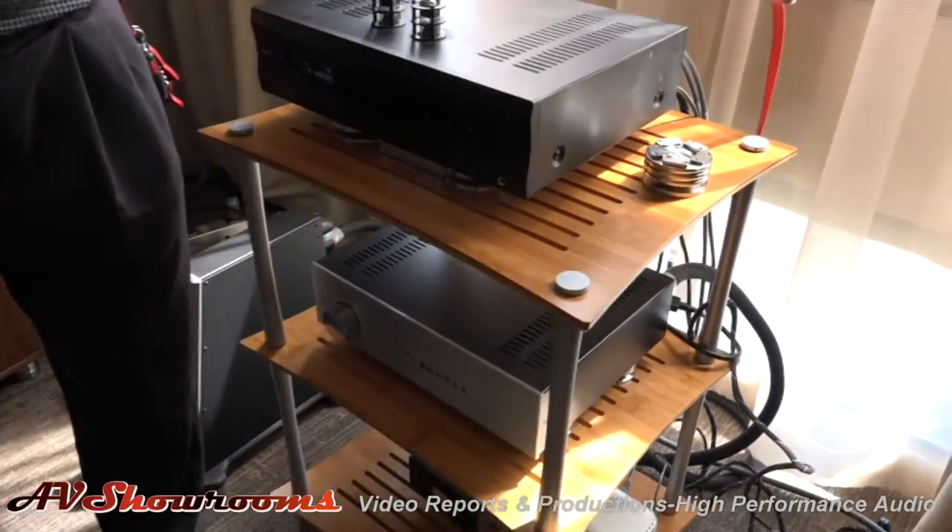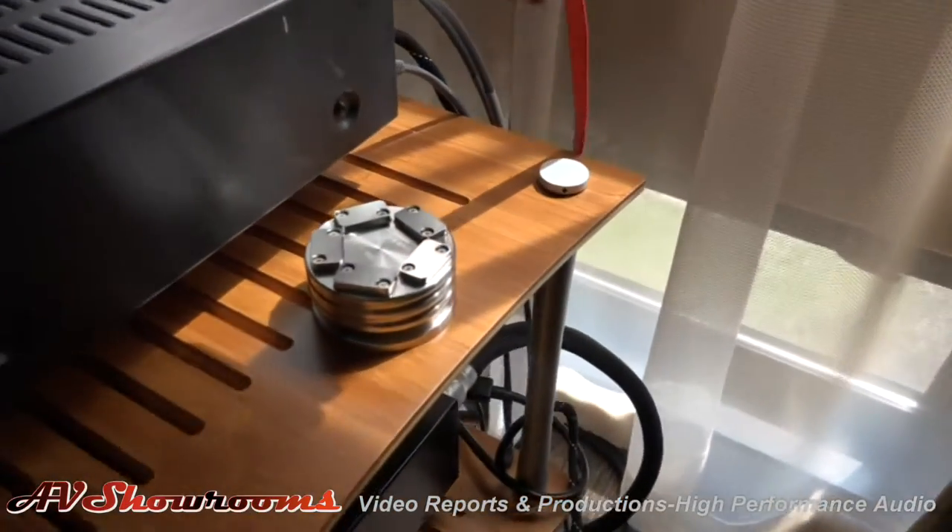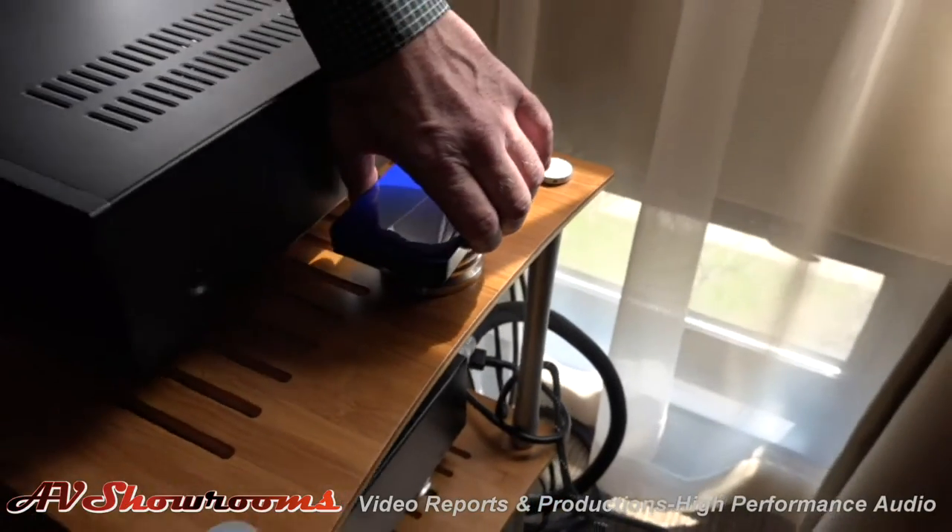And everything is isolated on Still Points, of course, including the cute little hard drive. As I say to everybody: Still Points are not an accessory, they are a necessity. Thank you, Peter.